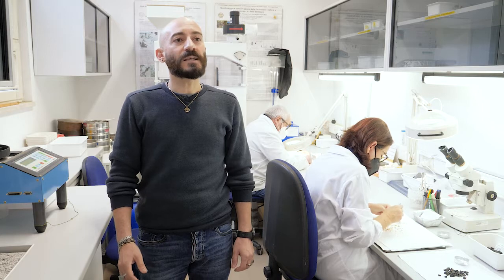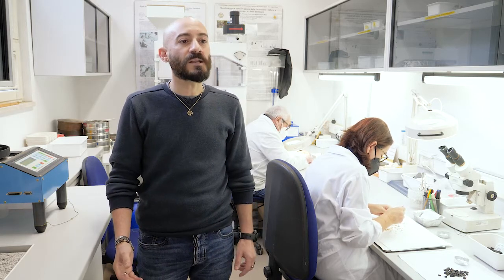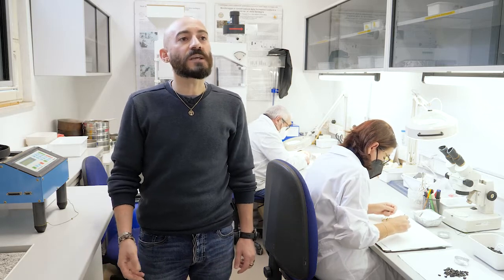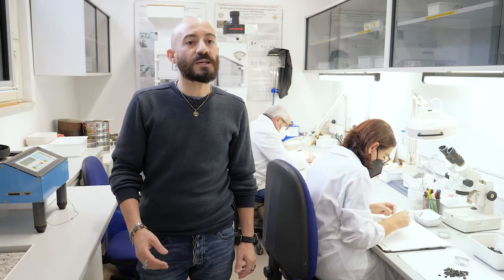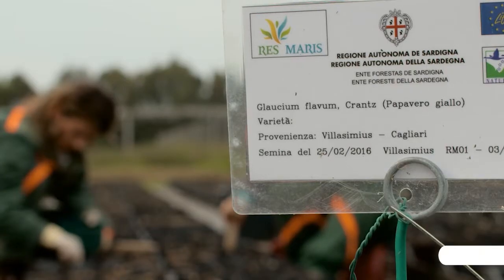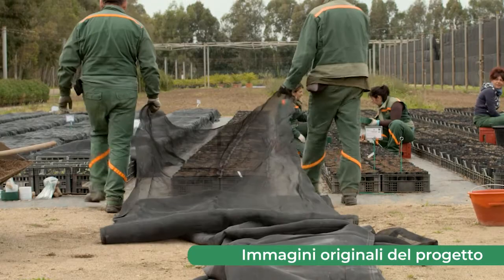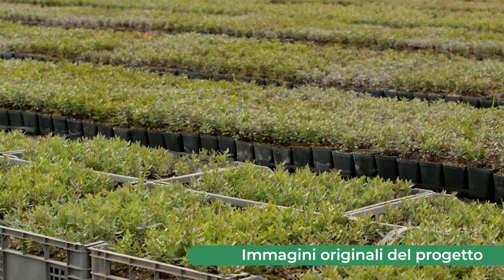La replicabilità di questa buona pratica è facilmente riscontrabile grazie ai report prodotti sulle raccolte del germoplasma e sui protocolli efficaci di germinazione e moltiplicazione delle specie studiate. La collaborazione con strutture specializzate in materiale autoctono è stata fondamentale al fine di ottimizzare le procedure e i costi.